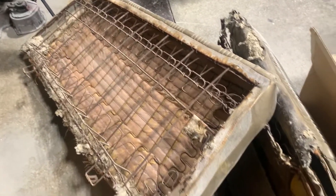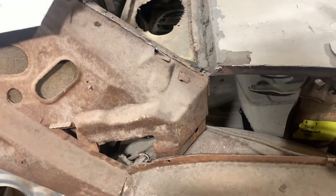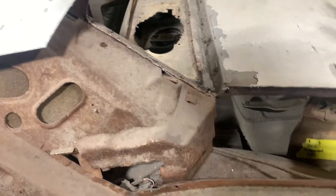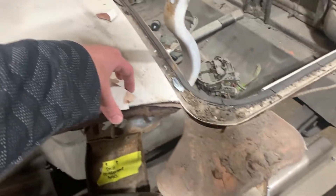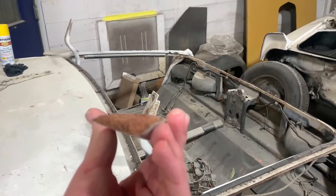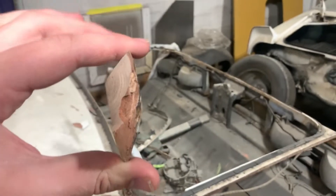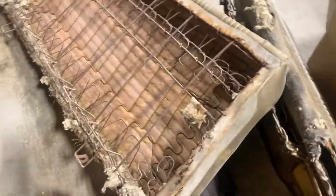This is disgusting — this came out of that GTO right there. That car was nasty inside. It's amazing what hides under stuff. This is actually some of the body filler they used on it — look how thick that is. That is absolutely insane.